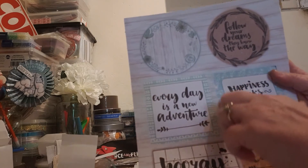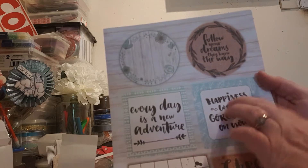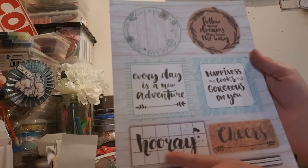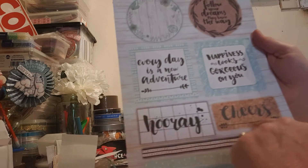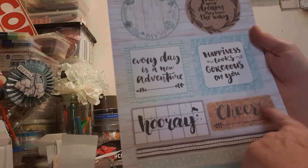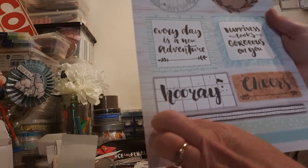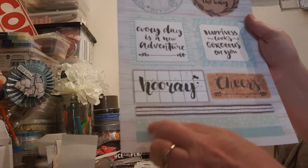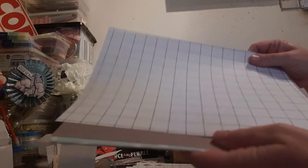And we have this gorgeous square one — 'Every Day is a New Adventure'. And this one: 'Happiness Looks Gorgeous on You'. And we have this black and white one — it says 'Hooray'. And on this one it says 'Cheer'. And we have some banners which go down. And on this one we have just some of the papers which you can see.